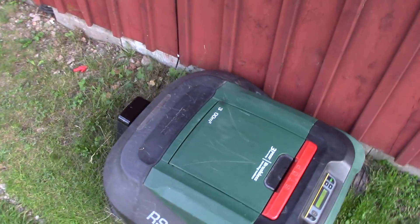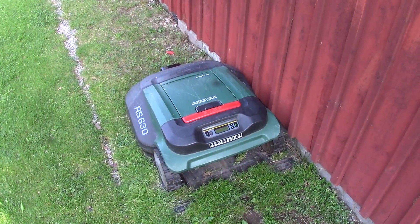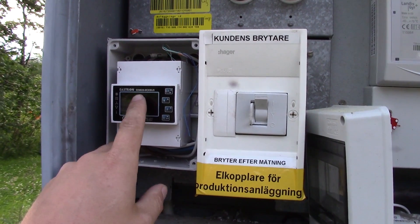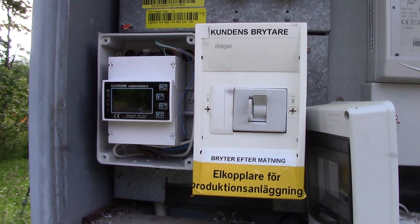First of all, my robot lawnmower is not working anymore — the lightning actually destroyed the charging station for it. Another thing that was killed is my Eastron SDM 630 energy meter that I've been using for my system.